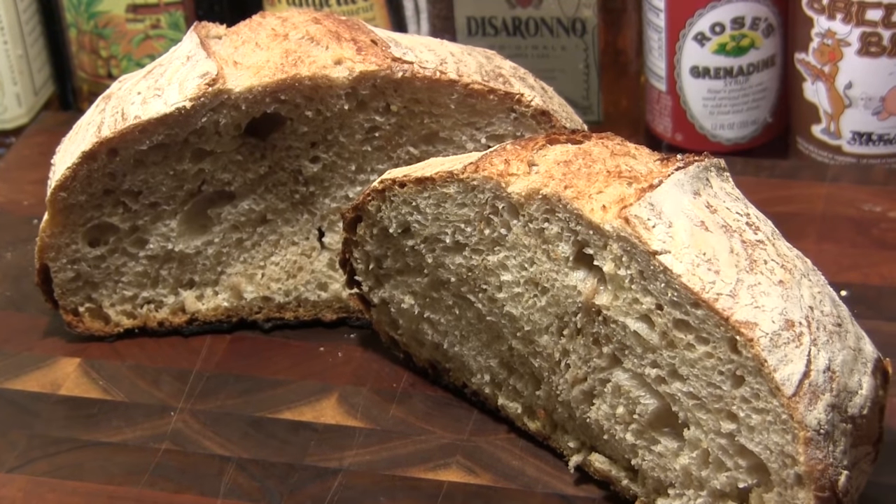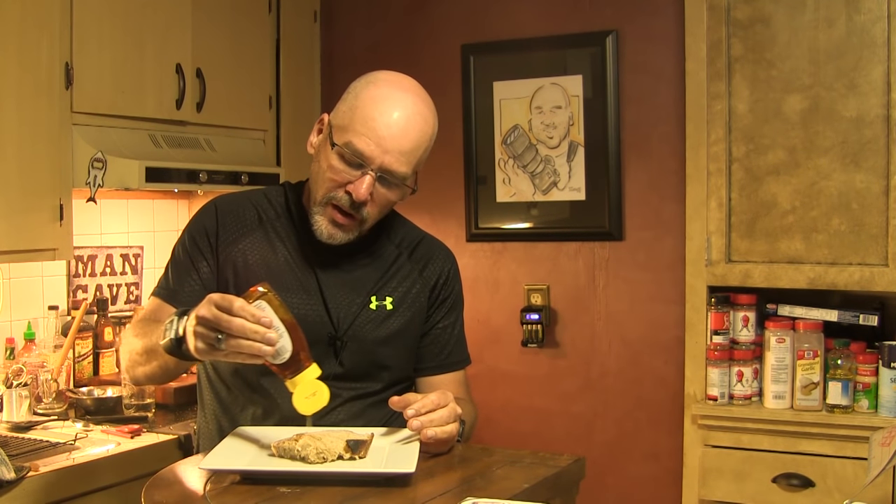This loaf is cooled and I've gone ahead and cut it in half — it's absolutely gorgeous and it smells even better. I've sliced off a little piece, drizzled a little honey on the edge, and we're going to take a bite. Wow, that is amazing bread. It's really outstanding. That bread would make some phenomenal French toast and I think I might just have some in the morning.